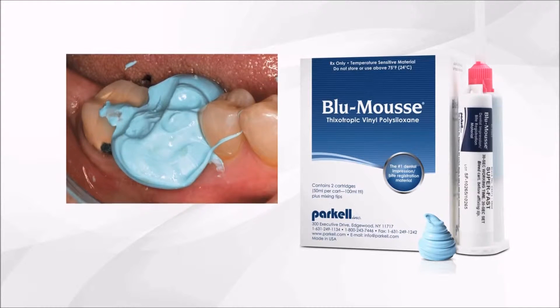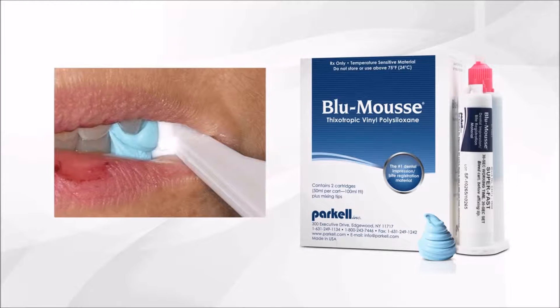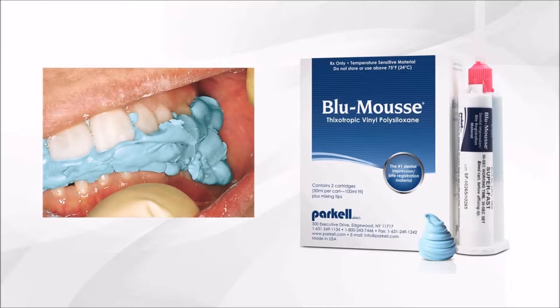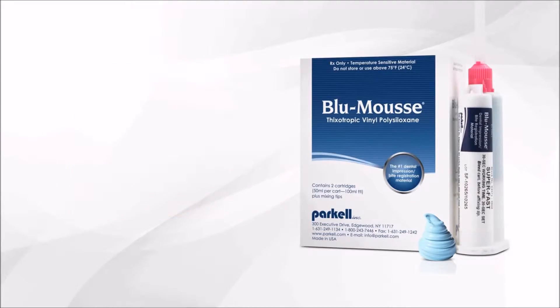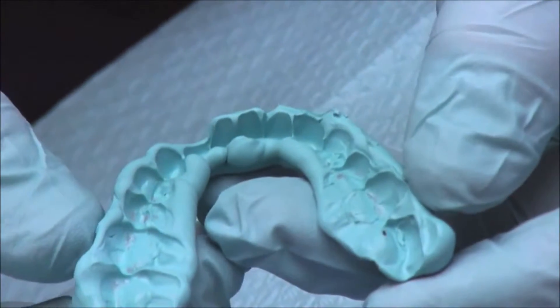Dentists worldwide have been taking precision occlusal bite registrations with Blue Moose for more than 20 years. In fact, it's one of the most accurate and stable bite registration materials on the market. In this demonstration, we will be using Blue Moose to take a bite registration for a crown and bridge patient.